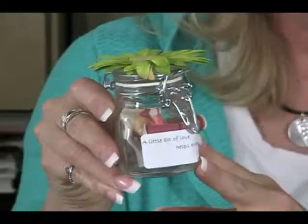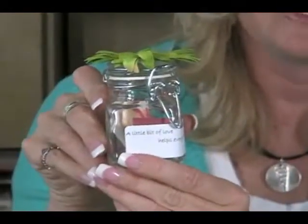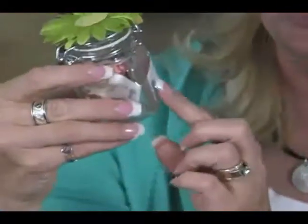Here is a little jar that I love to do in our house, and we call this a little love note jar. We have these little jars around our house, and each of the kids has one in their room. On here I've just put a little bit of 'love helps everything grow,' so we have a little bit of a positive message going on in our family.